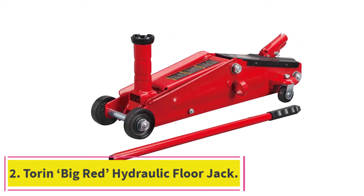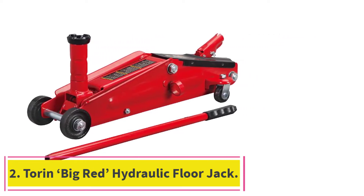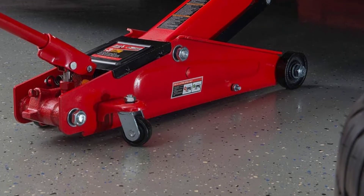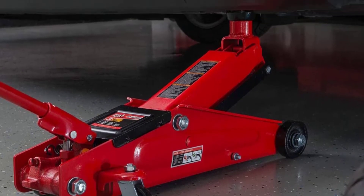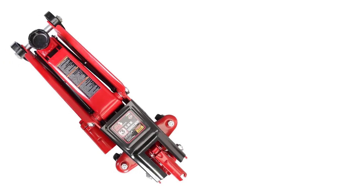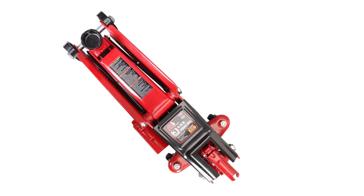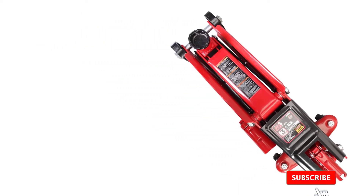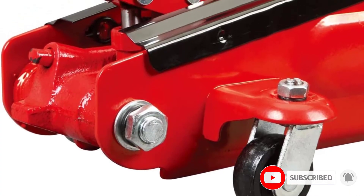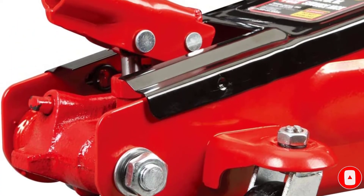At number 2: the Torrin Big Red Hydraulic Floor Jack. It is made of heavy-duty steel, which is about as good as you can get, providing plenty of durability and longevity. You can expect this floor jack to last you for quite a while. It has a three-ton capacity, which is slightly less than our top pick, though we don't think most homeowners will be missing that last half of a ton.